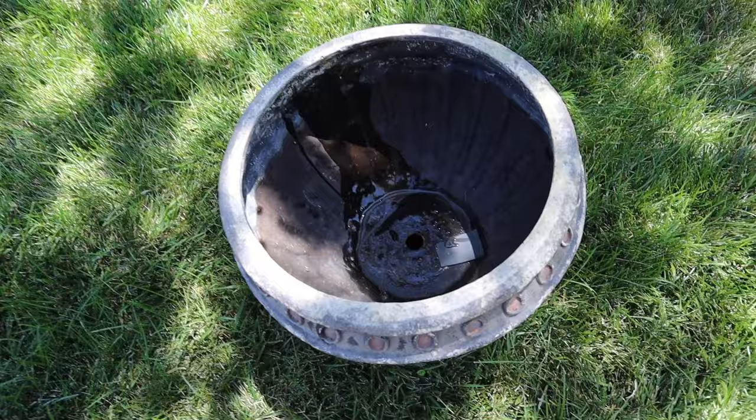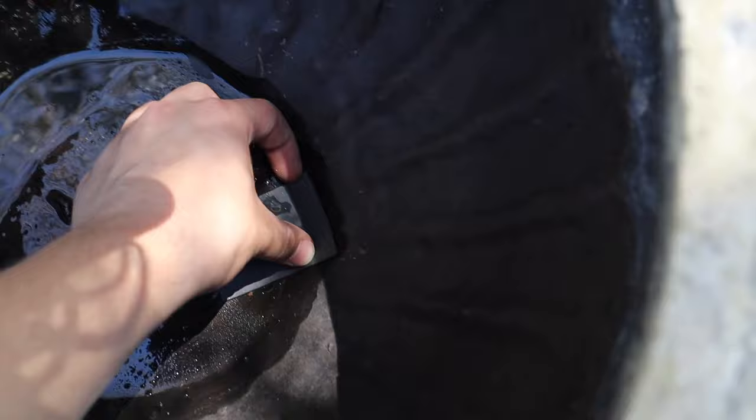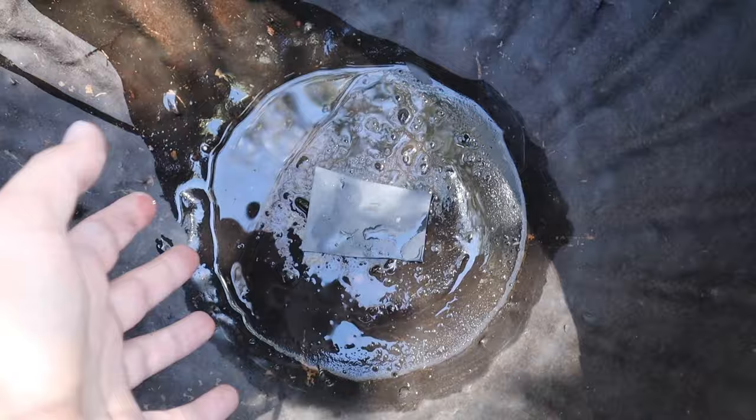I went ahead and got it all cleaned up and then I found this problem — there's a hole in the bottom. To remedy this, we're going to take a piece of pond liner and super glue or hot glue it to the bottom to cover up the hole so it's leak proof.